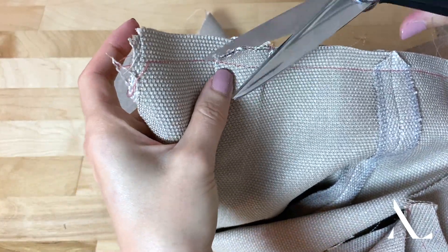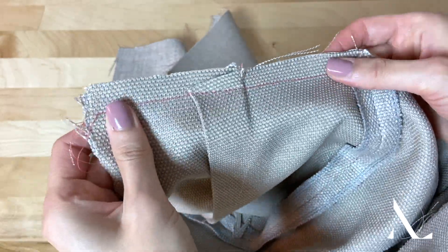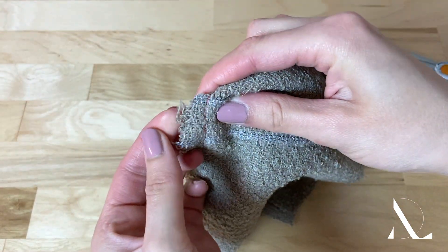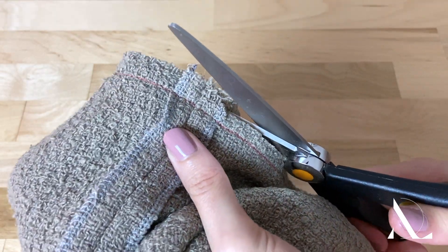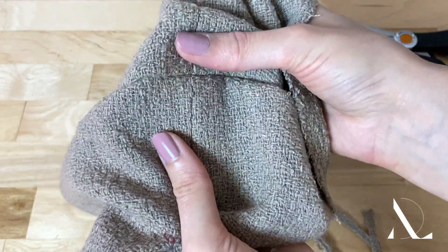This technique is mainly used with thick, low-fraying fabrics or when there are multiple layers intersecting at the same point. Be careful with high-fraying, loosely woven fabrics, as trimming them may weaken the seam. In this case, consider trimming the entire length of the main seam allowance down to a lower width. This will provide a cleaner alternative for minimizing bulk.